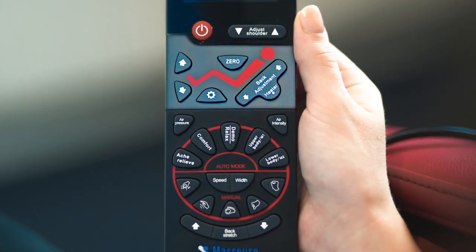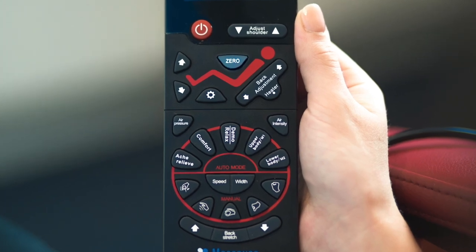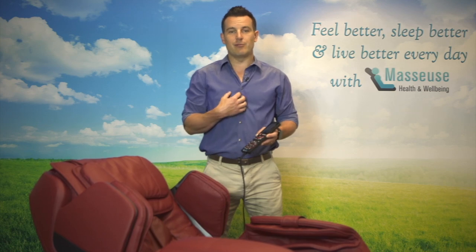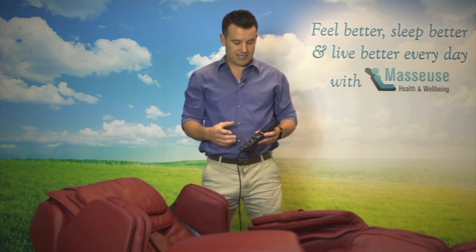The top section here basically controls the incline of the chair and the seating position. So if you press this zero button, the chair will automatically go into one of two zero gravity positions. My favorite spot is the second zero gravity — it's the most reclined position on the chair and it's the most comfortable for me and a lot of our customers.